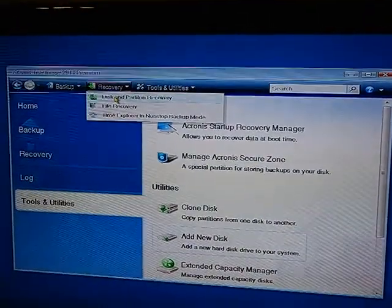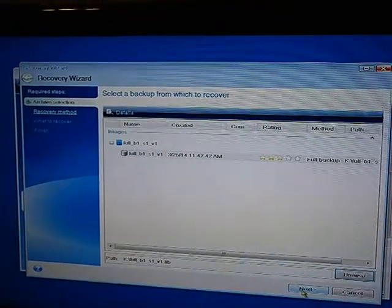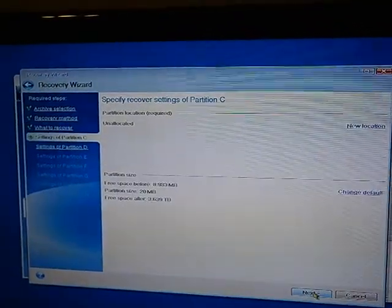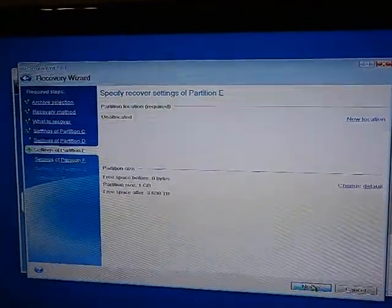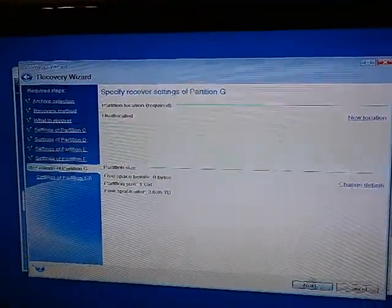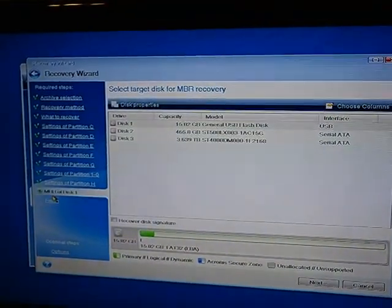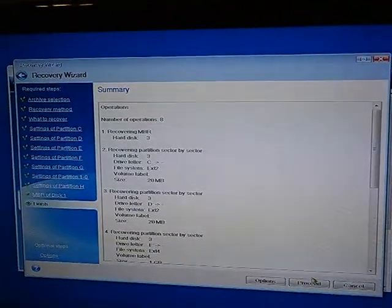Press Recovery, find the image, press Next, choose sector by sector, press Next. Take everything as backup. Add new location and just assign unallocated space for each partition. Press Next through the remaining options. For the target disk, choose the Seagate Central hard drive or the drive you want to use, then press Proceed.